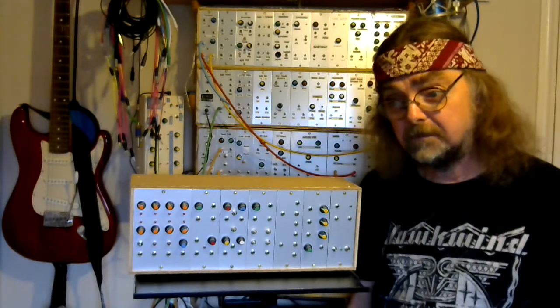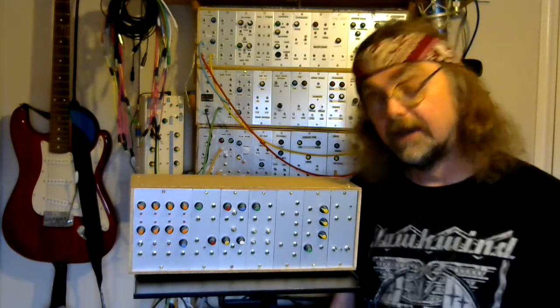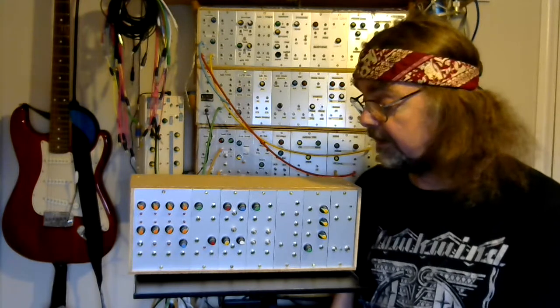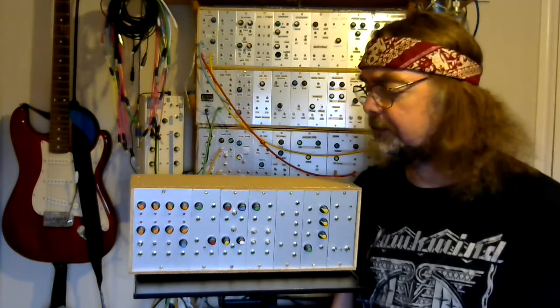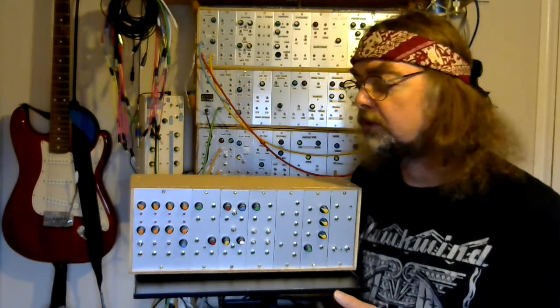If you're interested in the concept behind this particular modular system then go and check out the previous video, which was basically an overview of how it came about, what's in there, and a little demo of some of the things it can do. But now we're starting to have a look in a little bit more detail at what's under the hood.